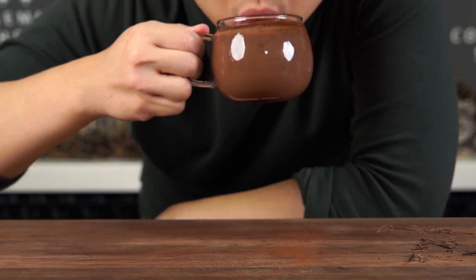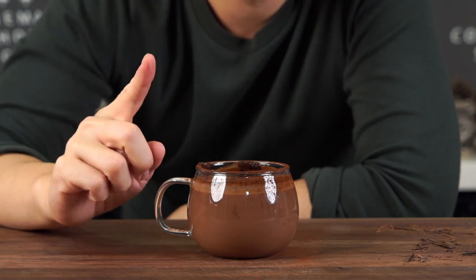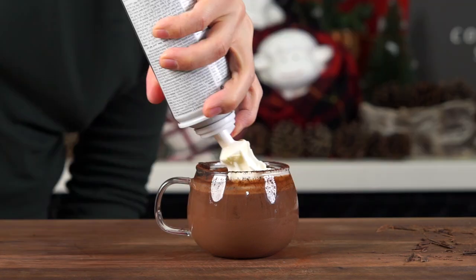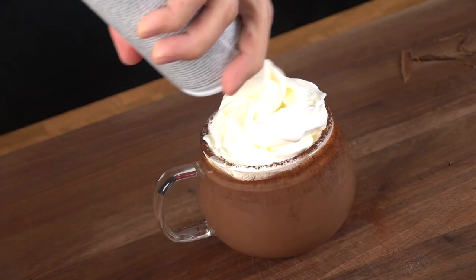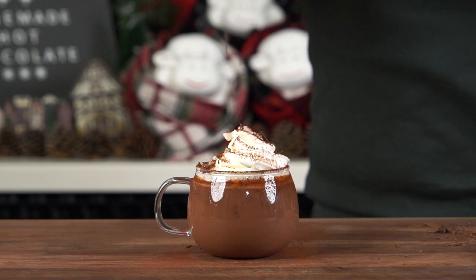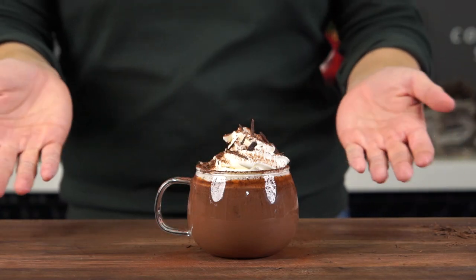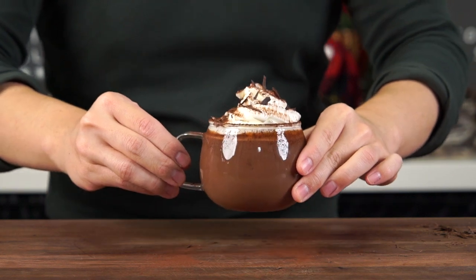And now you're rewarded with a piping hot, thick, velvety, luscious hot chocolate that's sure to warm your soul. But wait — if you truly want to indulge, go ahead and add some whipped cream, another layer of cocoa powder, and you guessed it, more chocolate shavings. And voilà, the ultimate homemade chocolate experience.